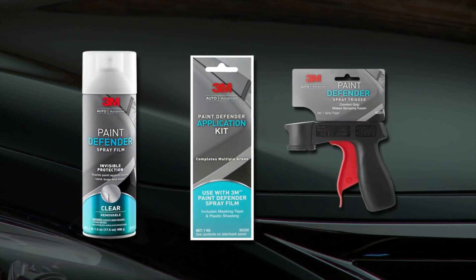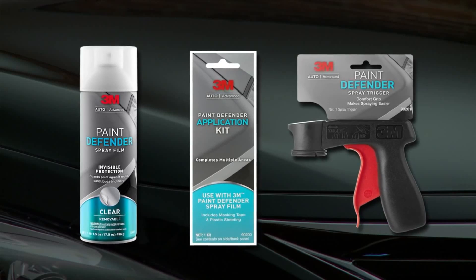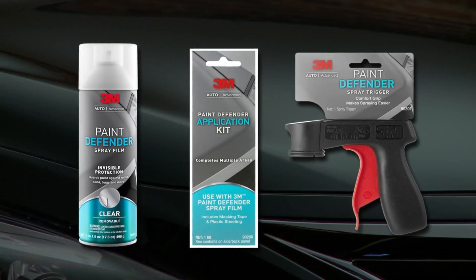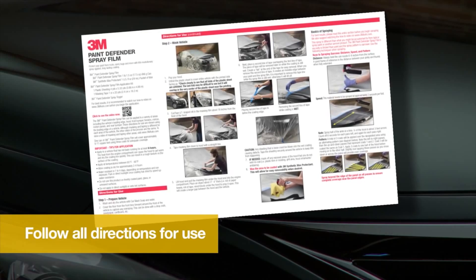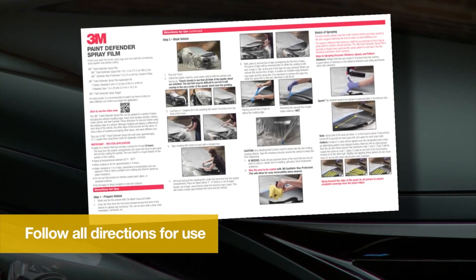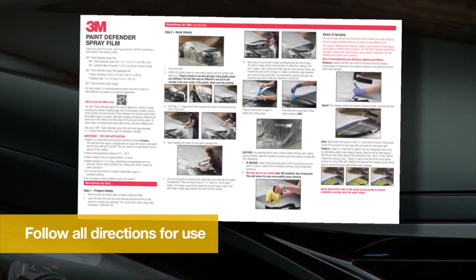Three products are included in the 3M Paint Defender System. Each product was designed to work together for the best result and provide truly invisible paint protection. Follow the step-by-step instructions in this video as well as on the written instructions provided with the 3M Paint Defender Spray Film.